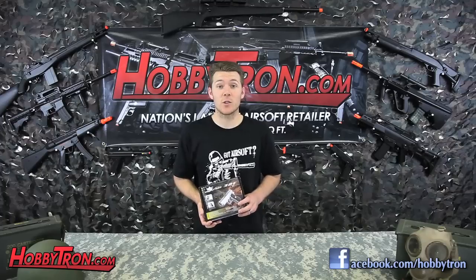Hey guys, Josh from Hobbytron. Welcome to another video airsoft review. Today we're looking at the WG CO2 Mini Tactical 1911.